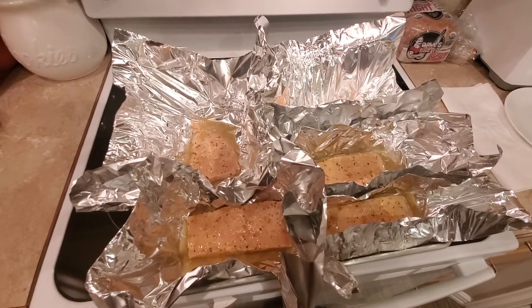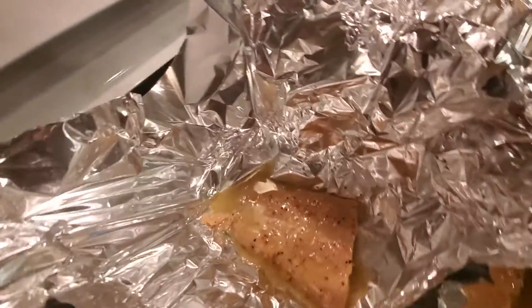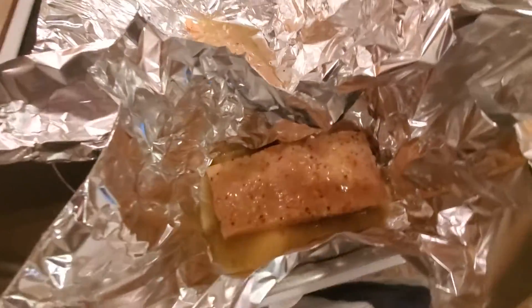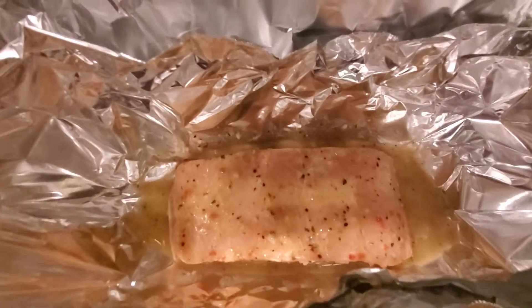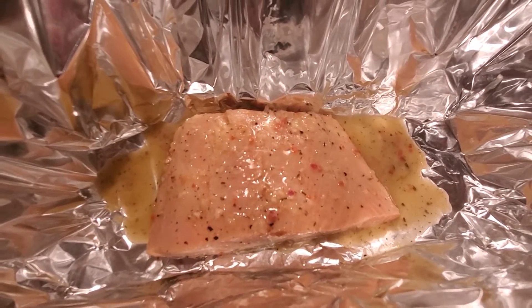I pulled the salmon. It's been a couple of hours in the marinade, and I pulled it out and basically put each piece of salmon into a little foil boat, and then I dumped all of the marinade equally into each of the little portions.